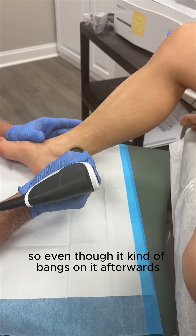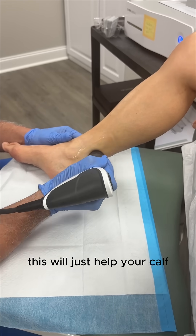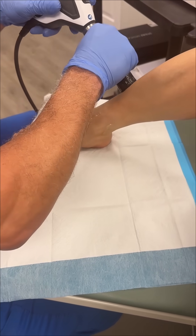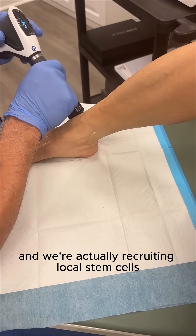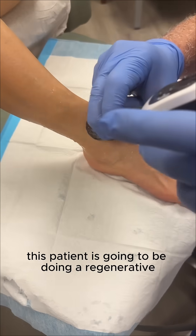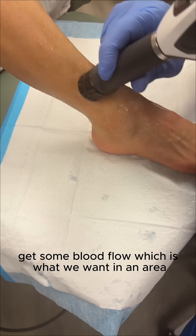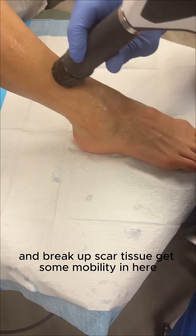Even though it kind of bangs on it, afterwards the blood gets in there, it breaks up scar tissue — it's like, oh, this is better. This will just help your calf; it's like a good massage. What we're doing is breaking up scar tissue, causing new blood flow, and actually treating local stem cells. It's good for muscle aches. This patient is going to be doing a regenerative medicine treatment — this is basically a way to help jumpstart the body's stem cells, get some blood flow into the area. Blood brings healing. Break up scar tissue, get some mobility in here.